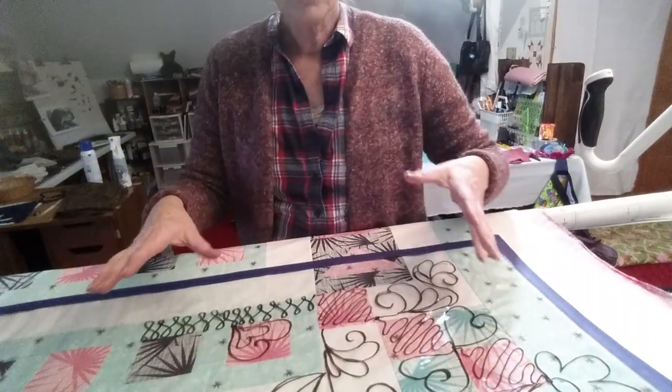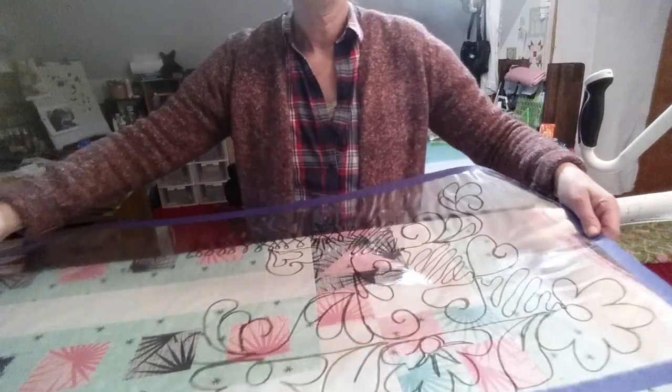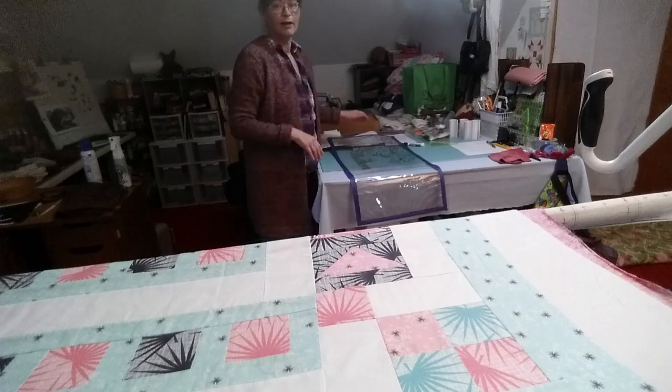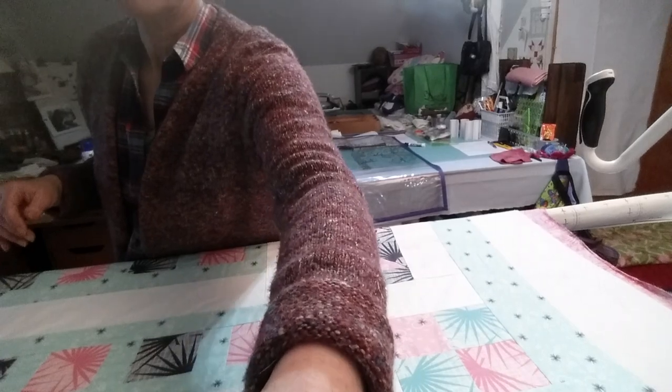Anyway, because this quilt has so many different sections, I'll take a picture of this design with my camera before I wipe it off. When I go to wipe it off, I always take the plastic off and bring it over here and wipe it down on this side, away from the quilt — especially when it's not my quilt. Let me see if I can grab the camera.